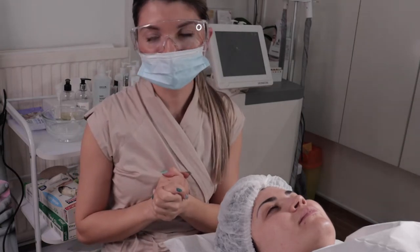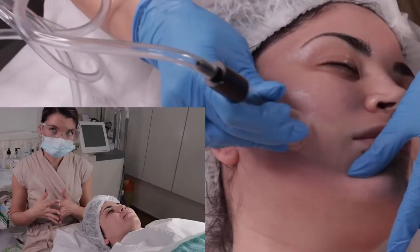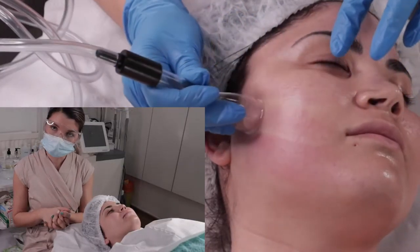Hello everyone and welcome to my channel. I will demonstrate to you today the vacuum suction. The treatment is very good for improving the circulation — blood circulation and lymph circulation.